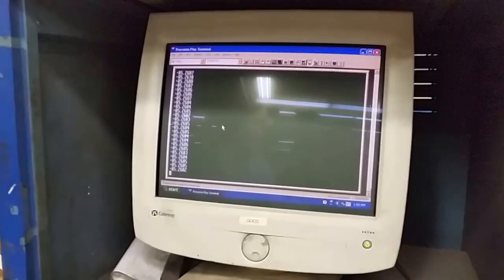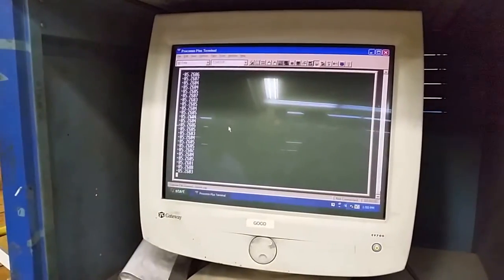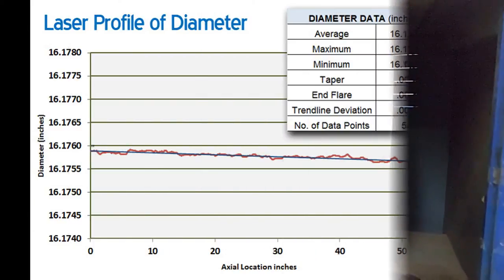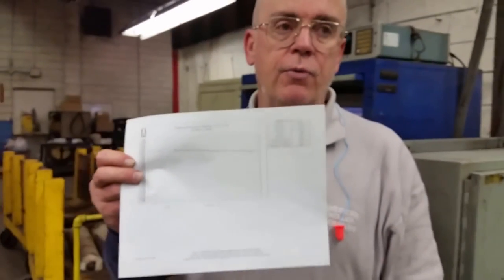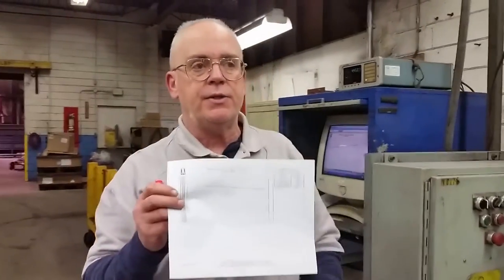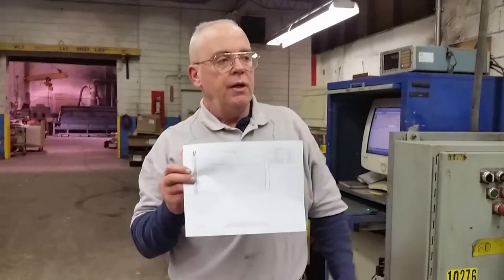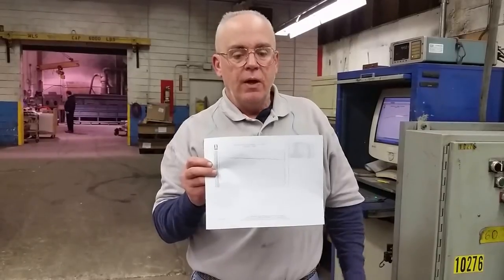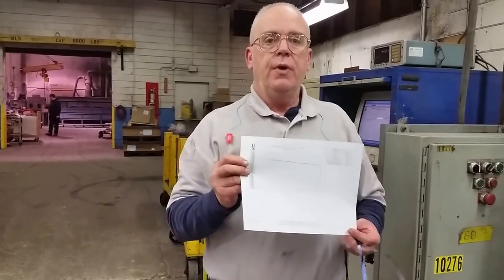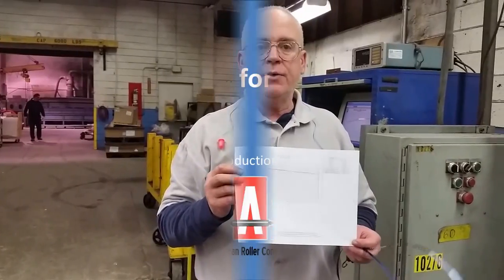Here you can see the data points being collected. For those tight tolerance rollers, your rollers have a demanding size requirement. The laser measuring device is the preferred method for measuring these rolls, and we can provide these reports with your finished rolls as a service to you, our valued customer.